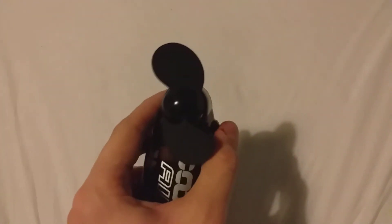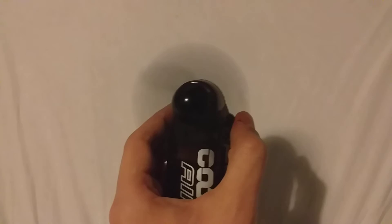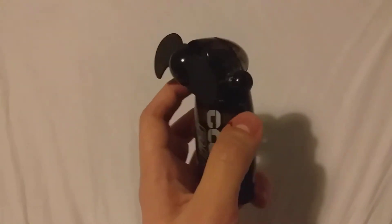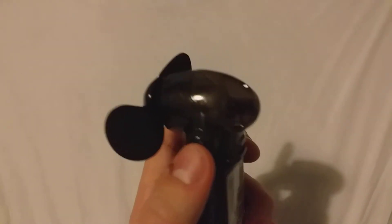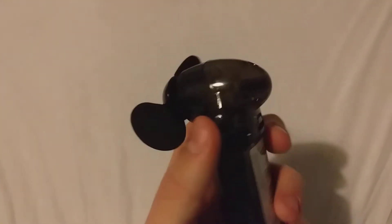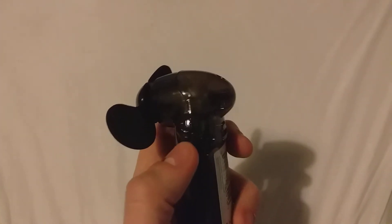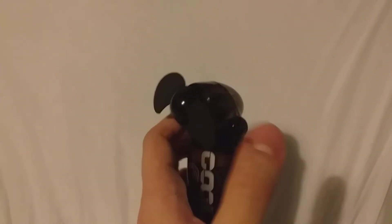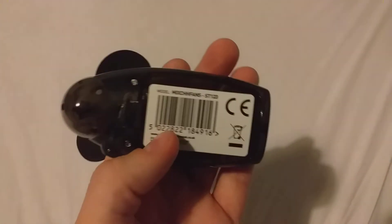It's a really handy fan if you're going abroad or wherever. The only nuisance is that you have to keep holding the button — you can't just click it and have it keep going. There are no other modes on it either, which is a bit of a nuisance, so you can't set it to a certain speed, which is a shame.